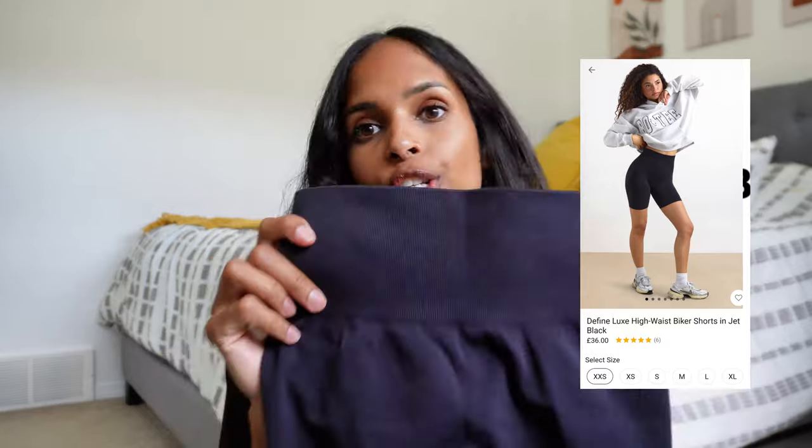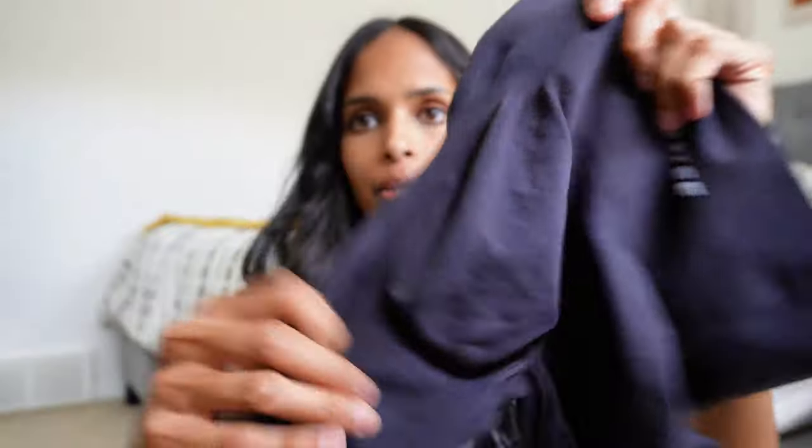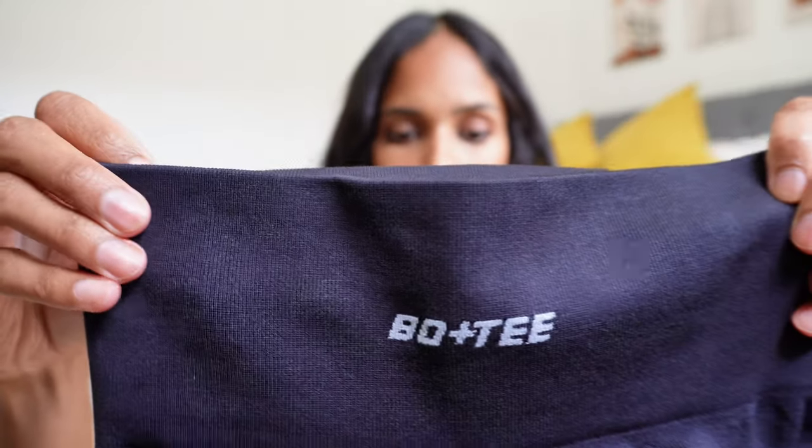Next I purchased the Define Luxe biker short in jet black. I didn't want to buy black — I wanted one of the beautiful spring colors — but the biker shorts were sold out in all the spring colors, so I snagged the black. This is approximately a six-inch inseam, which is the length I usually wear. It's got the exact same glute enhancement in the back, the same seams, the same balloon butt, the same scrunch, and the same breathable fabric. There seems to be quite a bit of stretch in the thigh area.